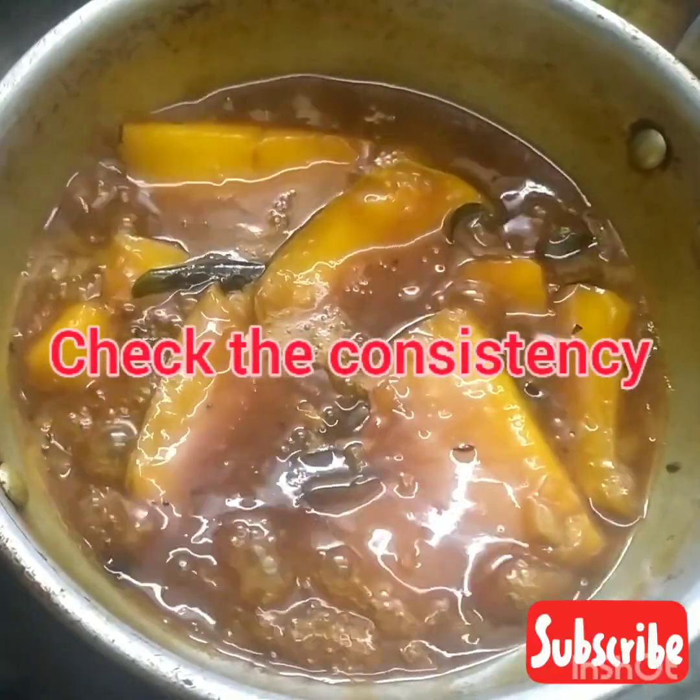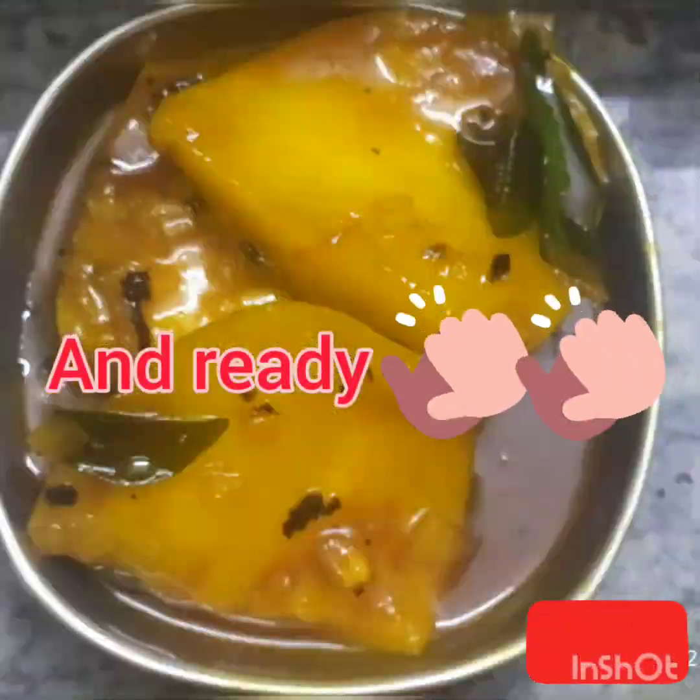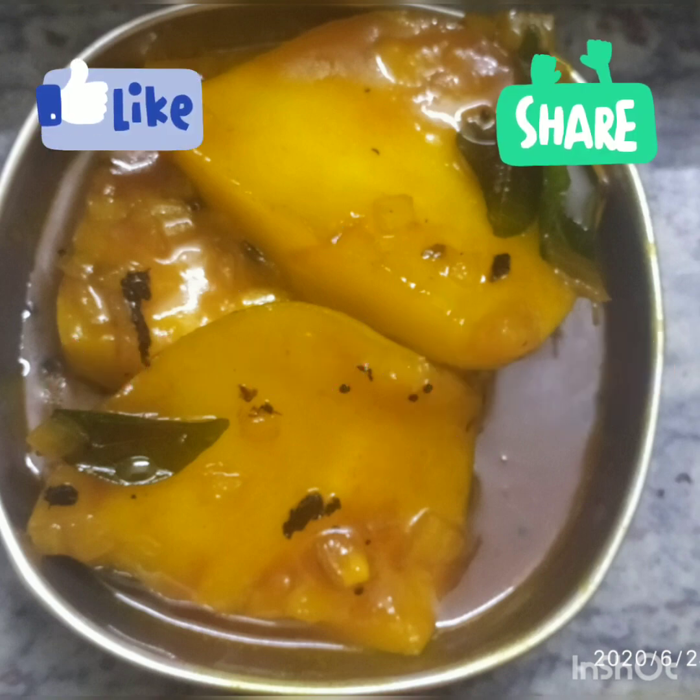It looks yummy, right? Our delicious mango delight is now ready. Transfer it to a bowl and enjoy your meal. If you like this video, don't forget to like, comment, share and subscribe to our channel. Also, check out our other videos.